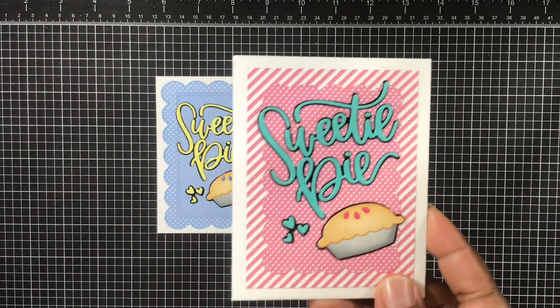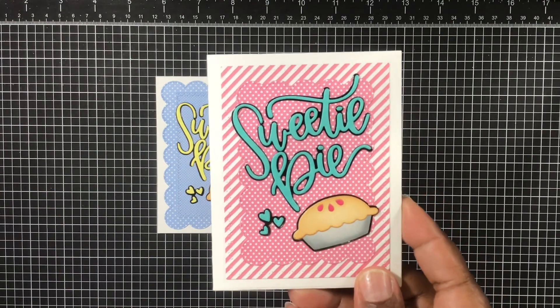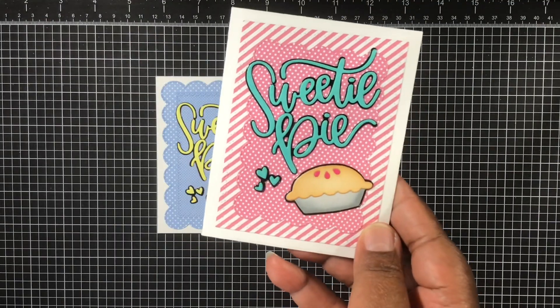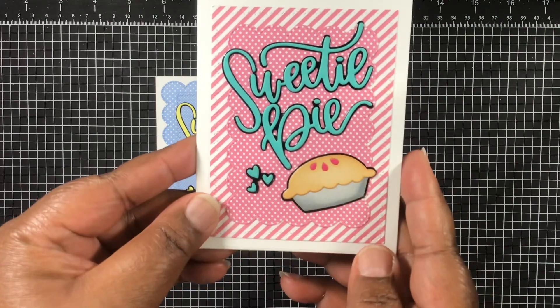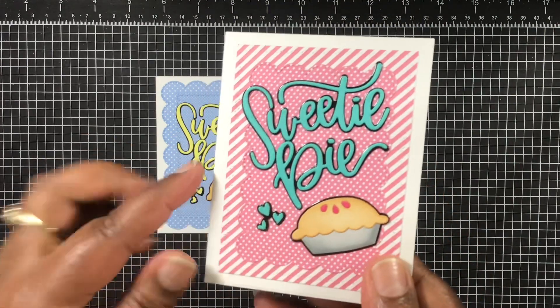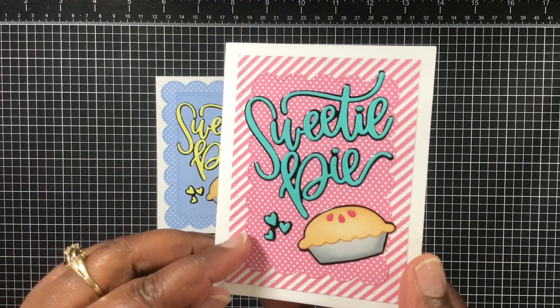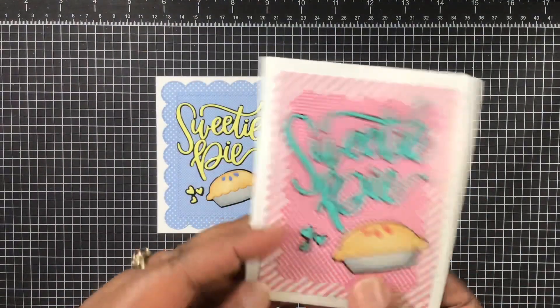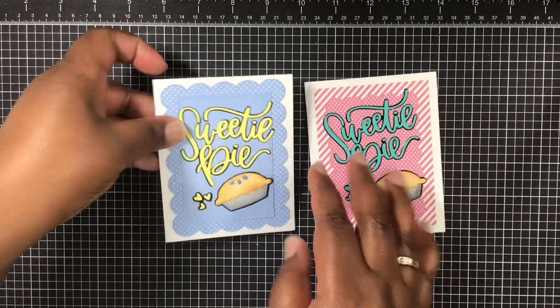I love how these cards turn out — I love the size. I use almost everything from those dies. I use this side for this one here and it is just so cute. I love the colors I chose, love those little hearts on there. There goes the other side of that one.